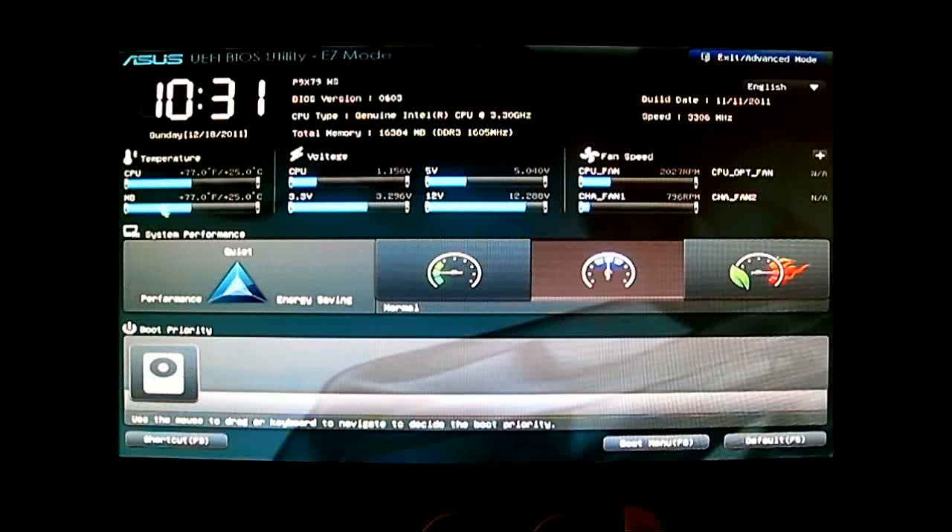You have everything laid out here: you have your system time and date, the BIOS version — we have the latest BIOS version here, 0603 — and it tells you the memory and CPU that is installed. You can see the temperature and voltages in graph form, and you can also quickly adjust certain presets. We have the default, and you can set it to ASUS Optimal or Power Saving mode. At the bottom you have the boot priority — I only have one hard drive installed right now.